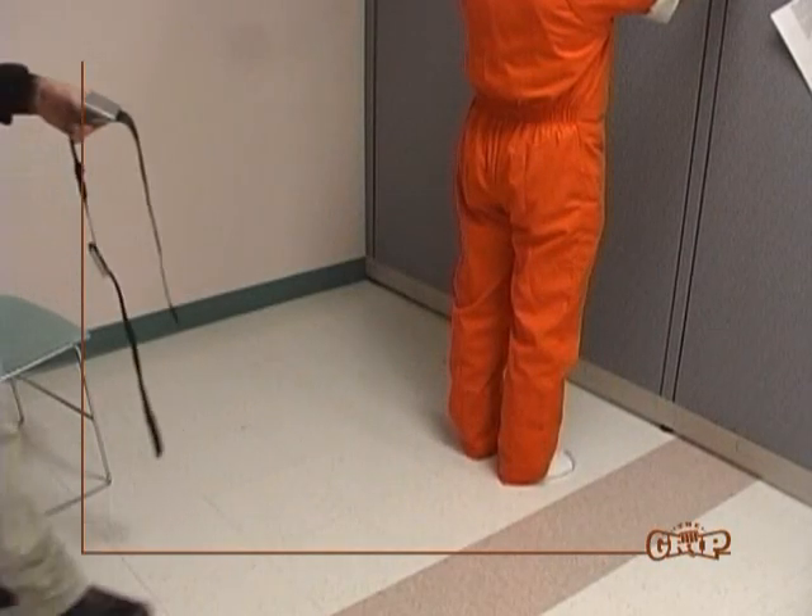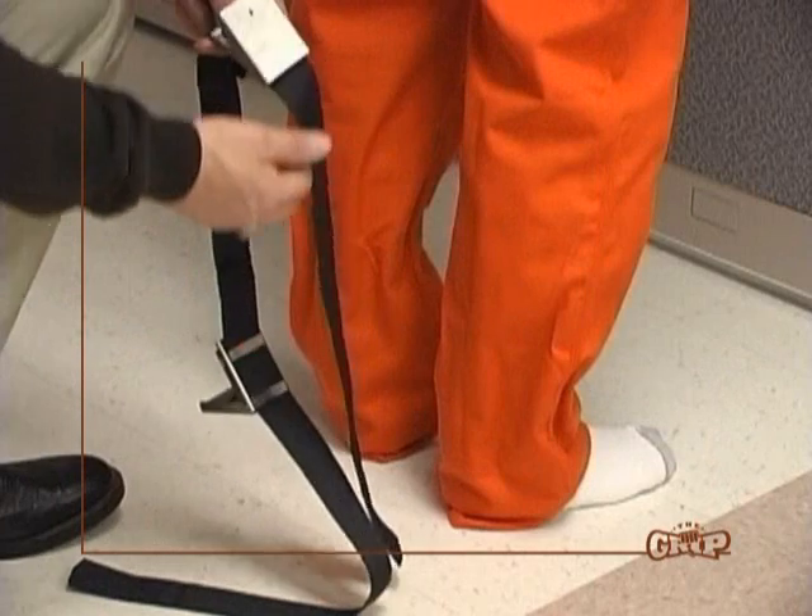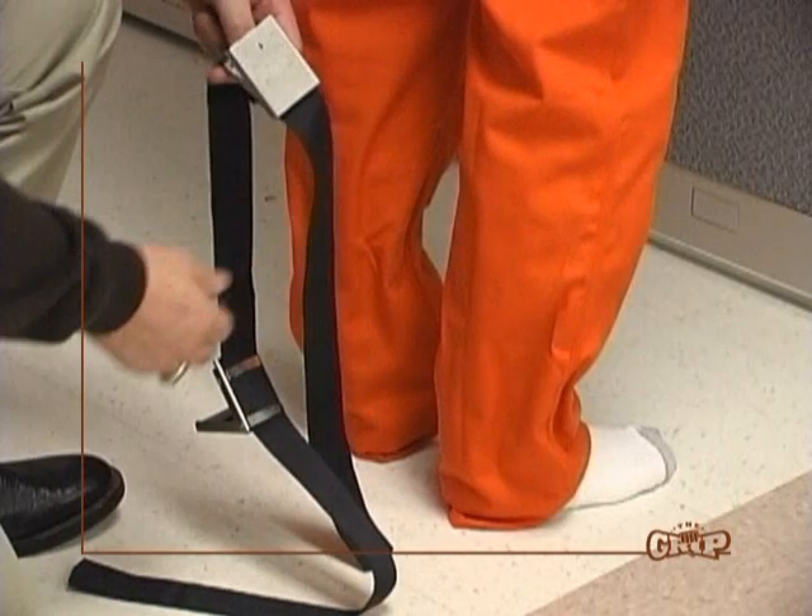Have the subject face a wall with his or her back towards you. Grasp the right side buckle on the web belt with your left hand and the corresponding free end of the web belt with the right hand.